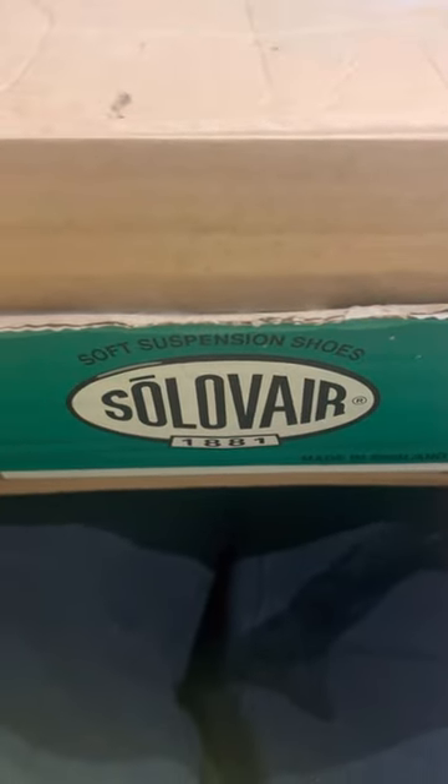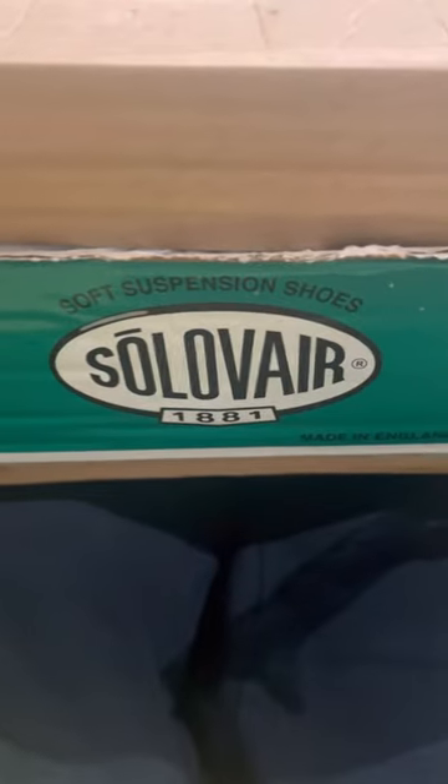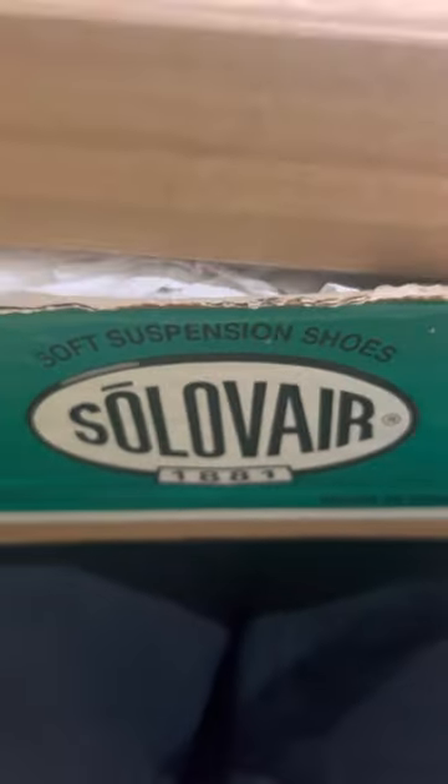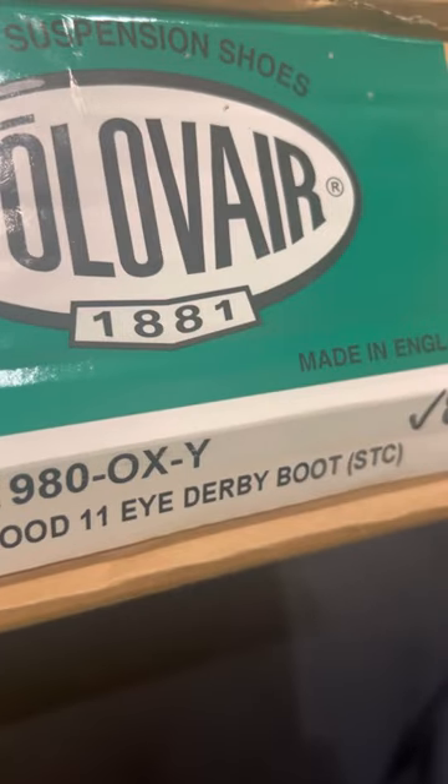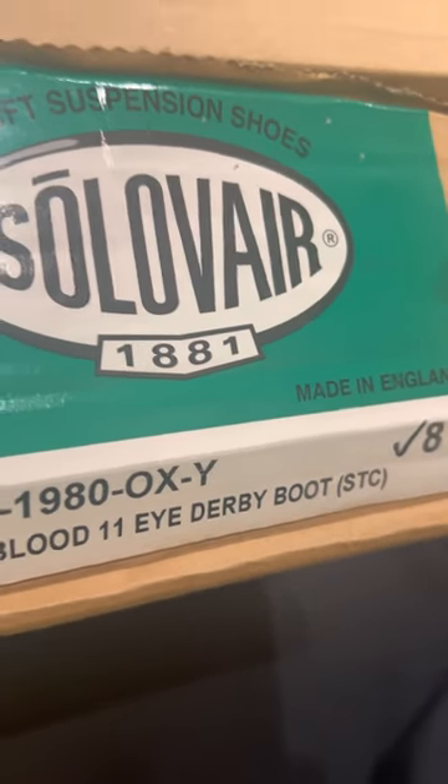This is Mr Joshy J and in this video I'm unboxing a pair of vintage Solovair boots. On the other side it says these are the vintage oxblood Oxford 11i derby boots. I got these off eBay and they have the rare yellow stitching. There is quite a bit of sellotape on the box.